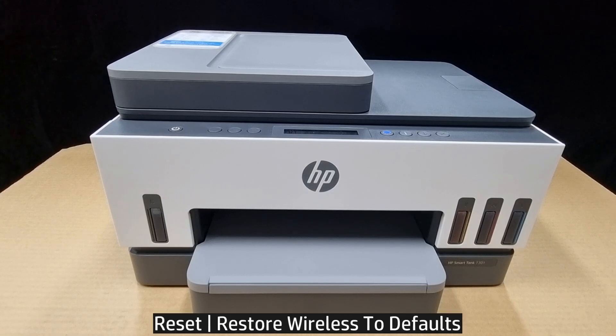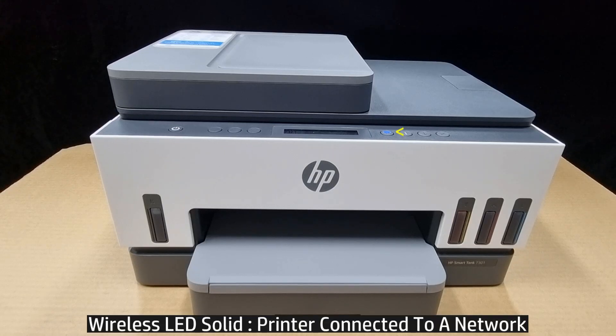In this tutorial, we're going to show you how to reset the wireless back to defaults for your HP SmartTank 7301 printer series. You can see that the wireless LED is solid — it is currently connected to a network.